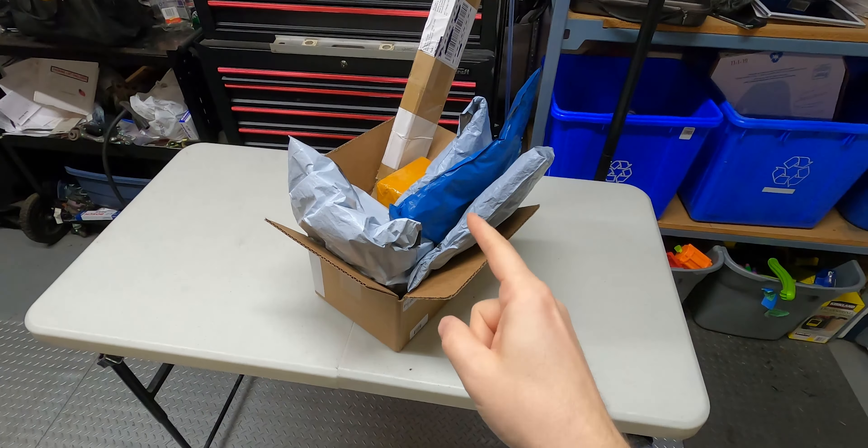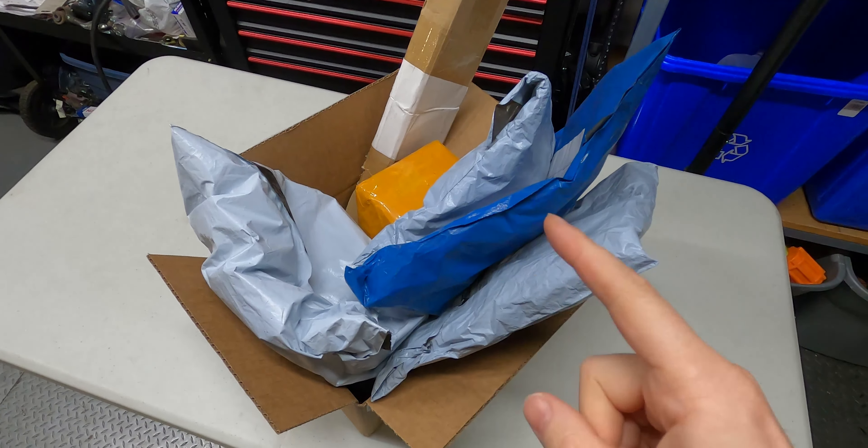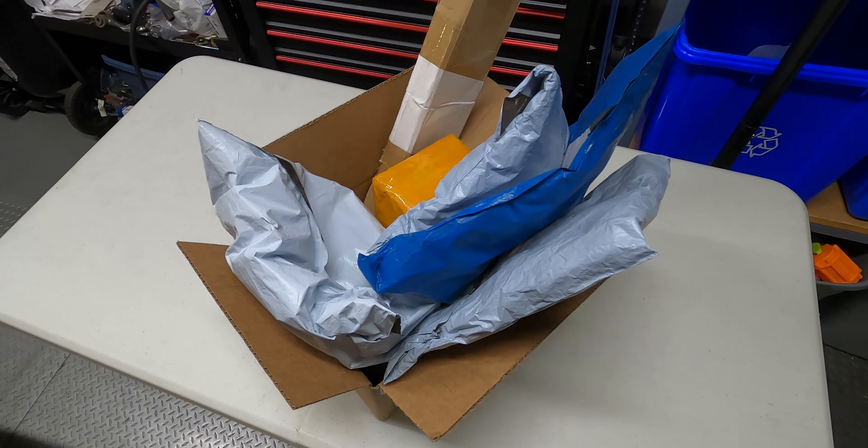Have you guys ever ordered anything off of AliExpress? I went on the website, typed in jeep mods, and bought the cheapest things that I could find. And this is what I ended up with. Let's do an unboxing today and see what I ended up purchasing.